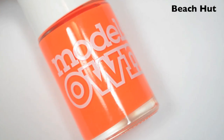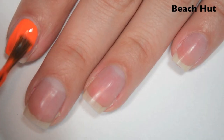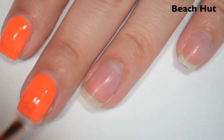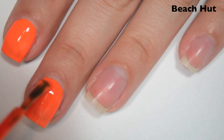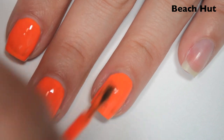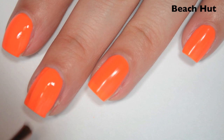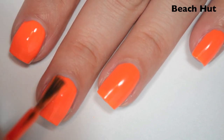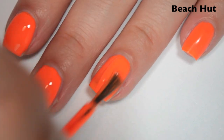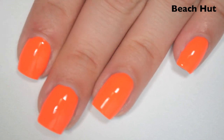The next polish is called Beach Hut, and this is a bright neon orange cream. So here is one coat. This one also covers really well on the first coat — it's still a bit streaky, so it will need two, but for how bright it is, I was not expecting it to cover this well. The formula is just about the same as all the other ones in the collection: super smooth, super easy to apply. So here is two coats — this one does cover completely on two coats, but if you overwork it, you could end up needing three. This one dries not quite as glossy as some of the others — it's a little bit matte. So there is two coats of Beach Hut.